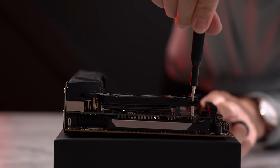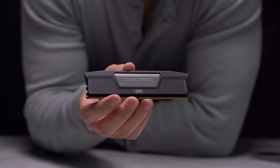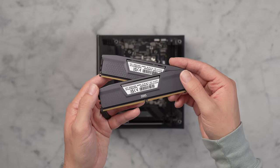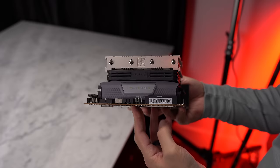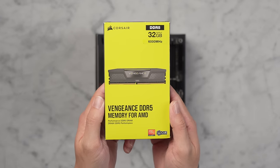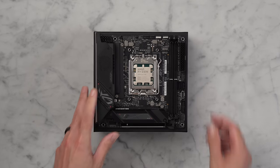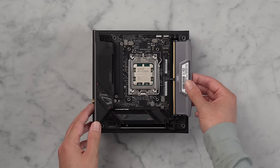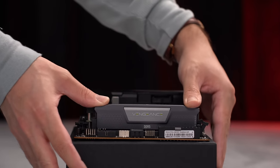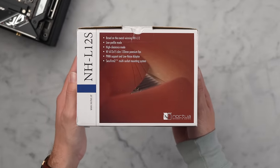For RAM I'm going with Corsair Vengeance DDR5 6000. DDR5 6000 is the best balance of cost, performance, and stability on the 7000 series CPUs. We also need lower-clearance sticks for the CPU cooler to fit. These are AMD optimized and have an EXPO memory profile for overclocking. Let's align the notch and apply a bit of pressure until you hear the latches click into place.